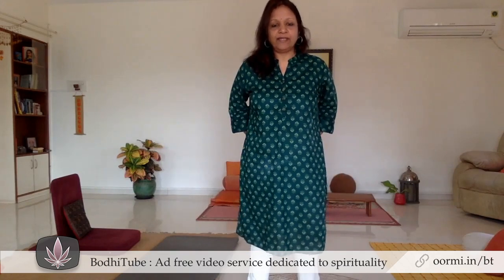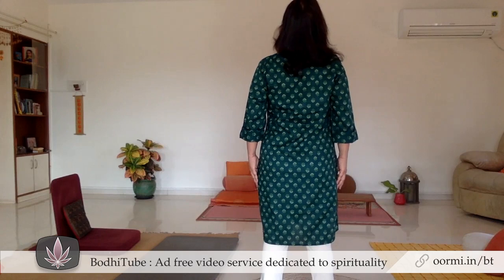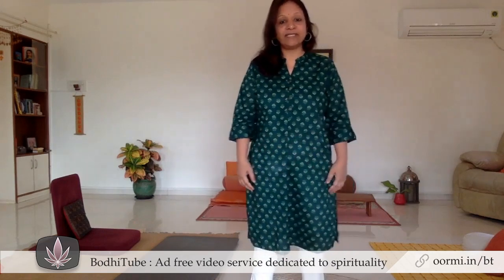Sixth exercise is called back recharging. In this we do the lower back, the middle back, and the upper back. We start tensing so that you can feel the tension in the back — you should be able to tense the back. And then relax: first relax the upper back, then the middle back, and then the lower. That was your sixth exercise.